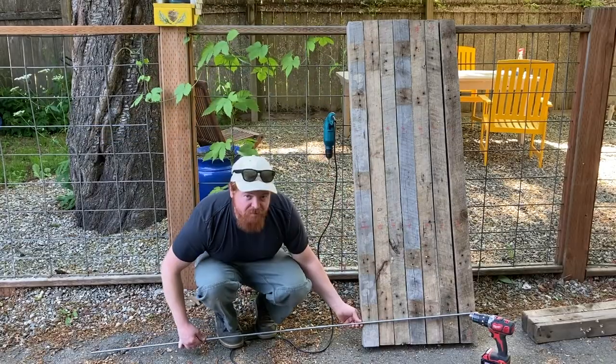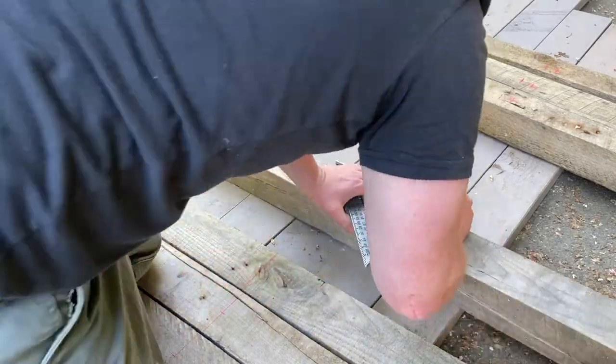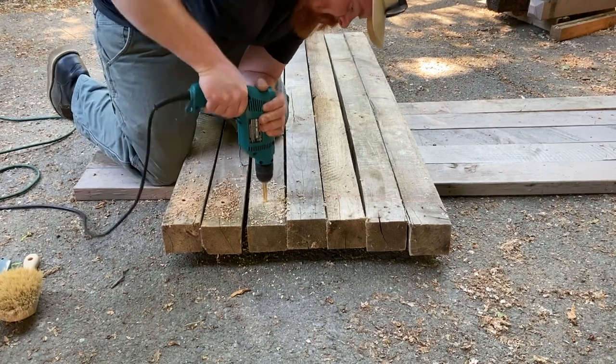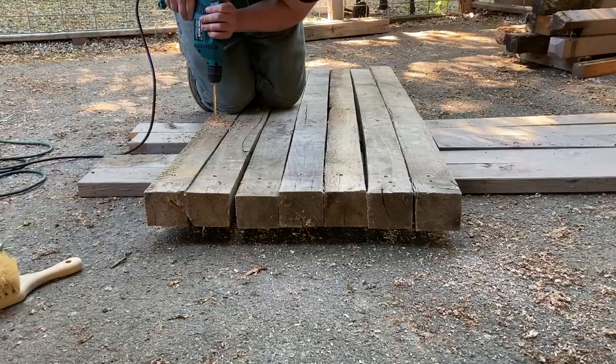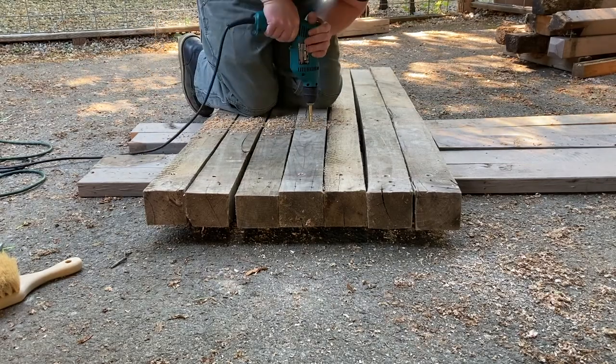I'm going to drill a hole through all of these boards and put threaded rod through it. I'll cut the rod down to shorter pieces and put it through each hole, and then use a nut to tighten down each side so it will be nice and solid.